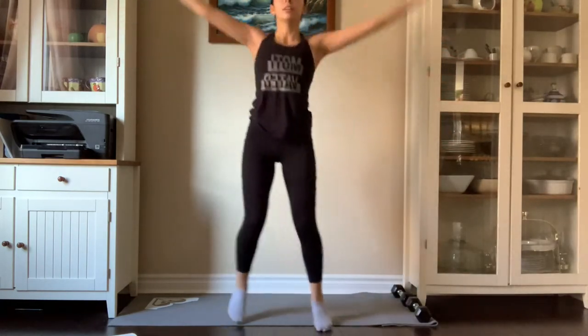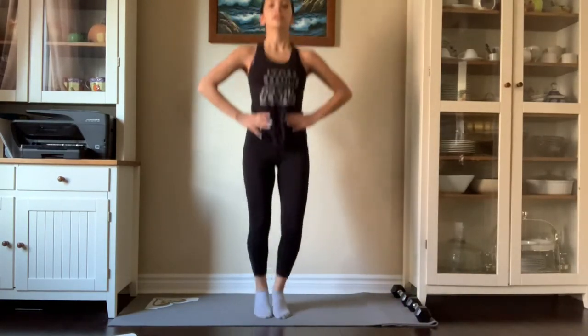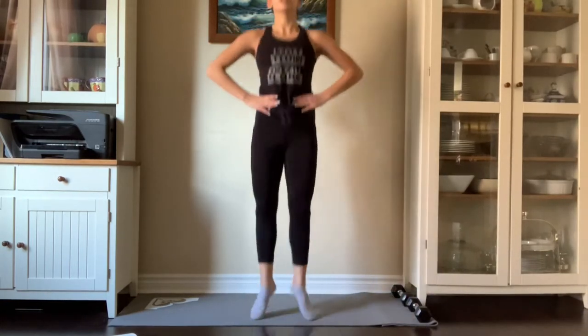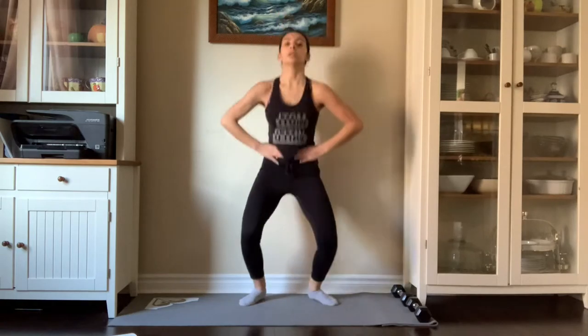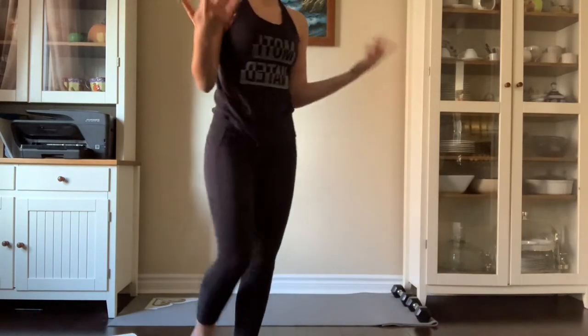Get prepared to get your heart rate up because we are going to be doing some more jumps. We're going to be doing 16 jumps in first, then opening up and doing more jumps in ballet first, and then opening up into ballet second and doing some more jumps.